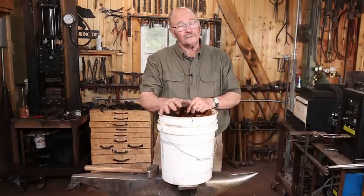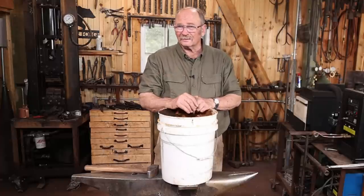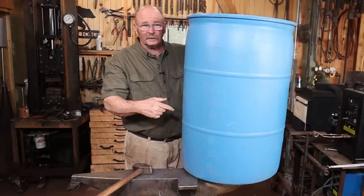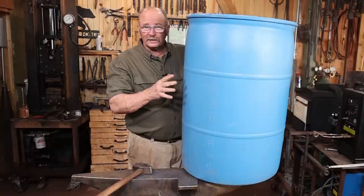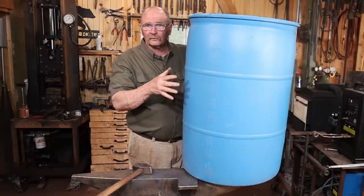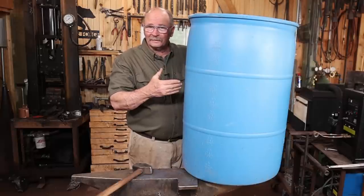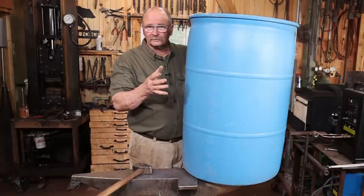So while plastic buckets are easy, easy to replace if you screw one up, they may not be the ideal in the long run. Of course if you do like plastic and want something really big, sometimes you can find these 55-gallon plastic drums pretty cheap. These were something I got for free — they had a solid top, I had to cut the top off. They're kind of handy for keeping water in, but I don't use it for a quench tank, I just use this outside the shop.